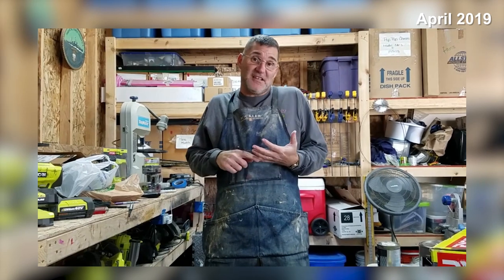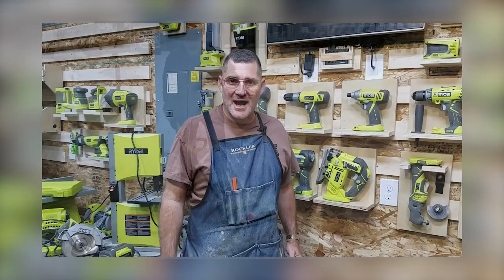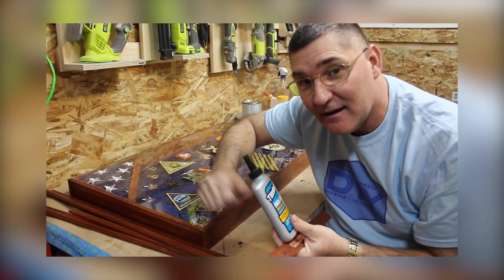I started this channel in April 2019, right after I returned home from my last deployment with the United States Navy, right before retiring. And after a year, I had a thousand subscribers. I never even intended to do that. Sure, I assumed people would subscribe and want to watch my stuff, but a thousand subscribers in a year — that was huge to me.